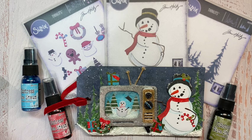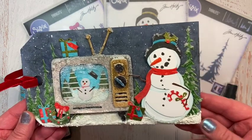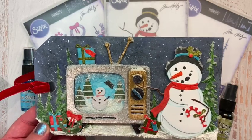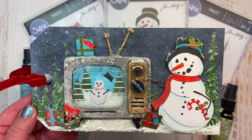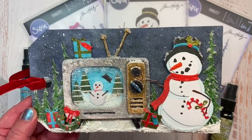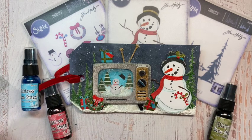Merry Christmas, crafty friends! I'm coming to you with a second blog post for this holiday season, and this one is featuring this little ETC tag with Mr. Frost. We've got the retro TV and the Christmas minis, as well as just a little bit of the tall pines peeking through. I just wanted to talk through this little make and share some things we can learn from it — more about encouragement than technique. So let's get started.